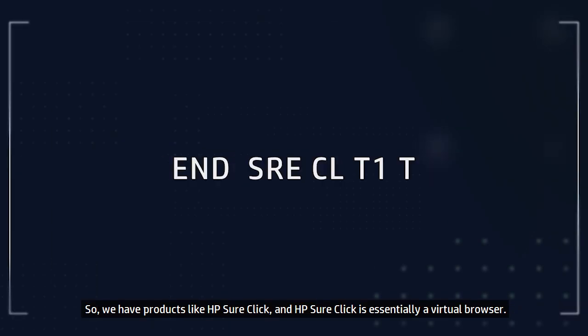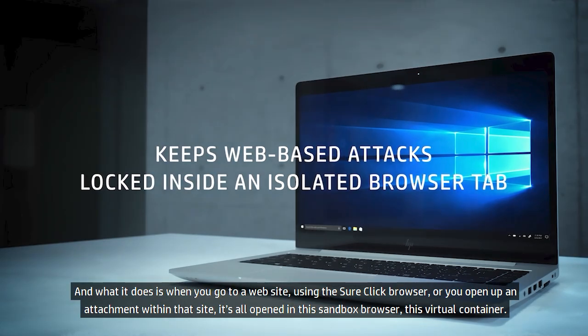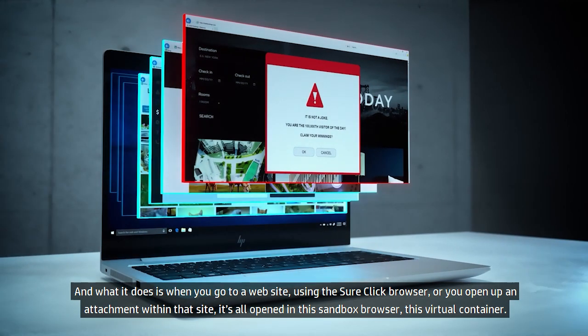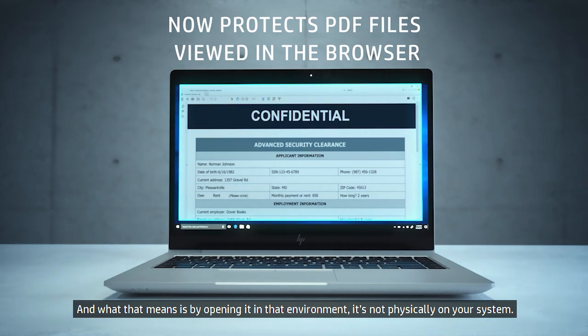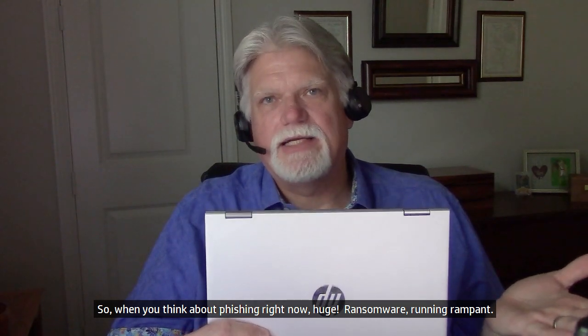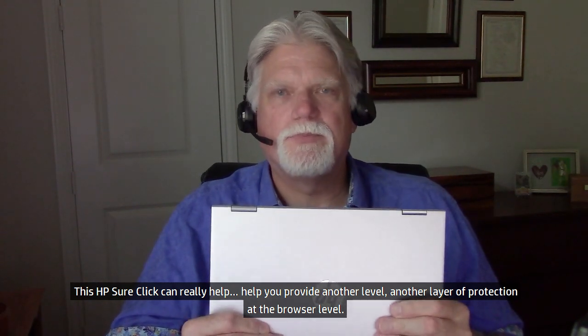We have products like HP SureClick. HP SureClick is essentially a virtual browser. When you go to a website using the SureClick browser or open an attachment within that site, it's all opened in a sandboxed browser, a virtual container. By opening it in that environment, it's not physically on your system. So if you come across something bad, all you do is close that tab and the malware is gone — it never had a chance to get on. With huge ransomware running rampant, HP SureClick provides another layer of protection at the browser level.